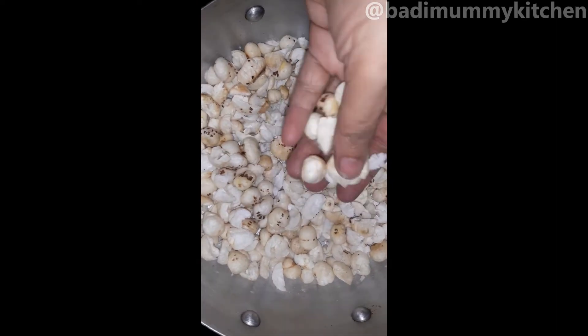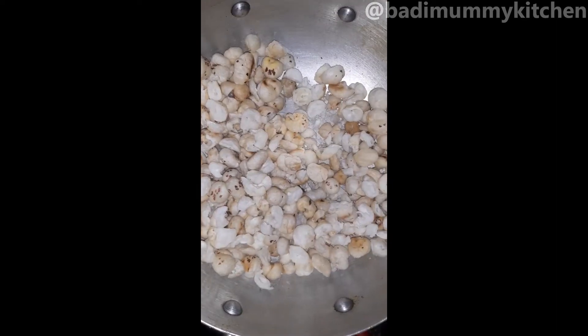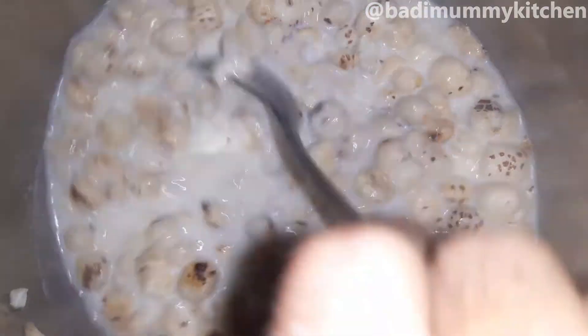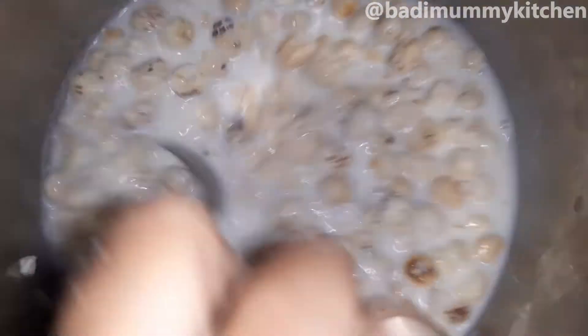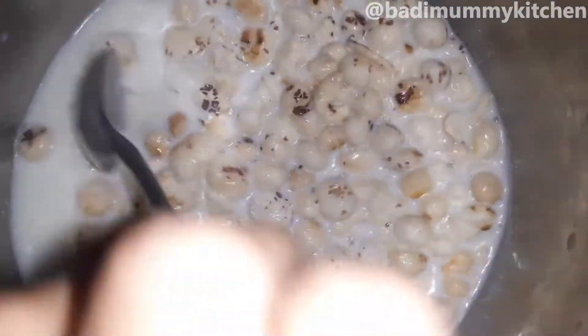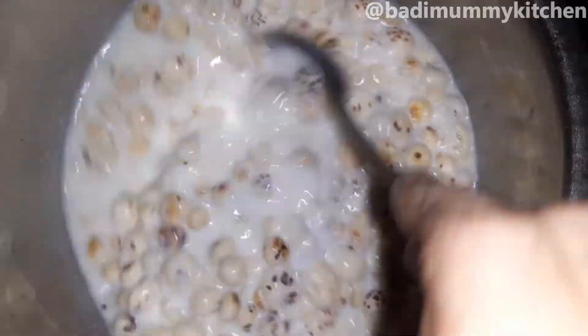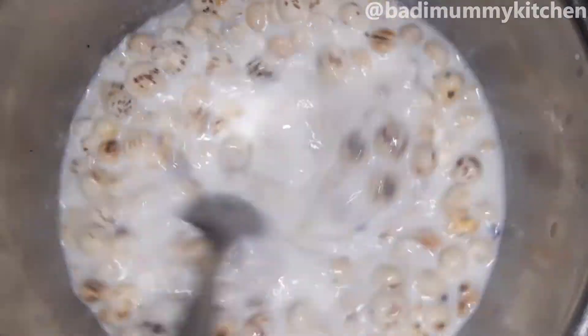I will put it in the water. The water is well hot. Then I put the water in. We need to make the water in medium-sized water.